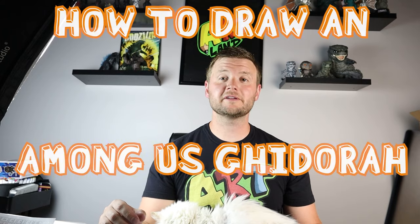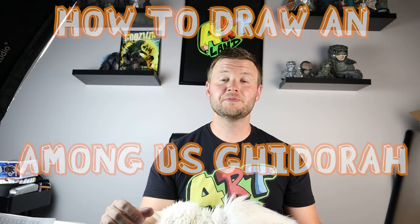Hey everyone, how's it going? In today's video I'm going to be showing you how to draw an Among Us Ghidorah surprise fold. I think this one turned out pretty cool and I hope you guys follow along and enjoy it and I hope you think it's just as cool as I do.